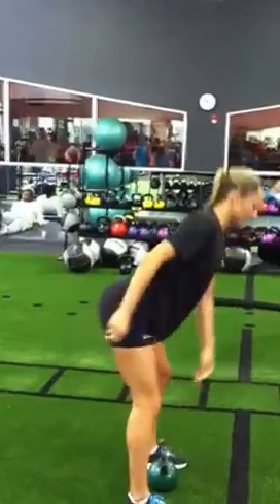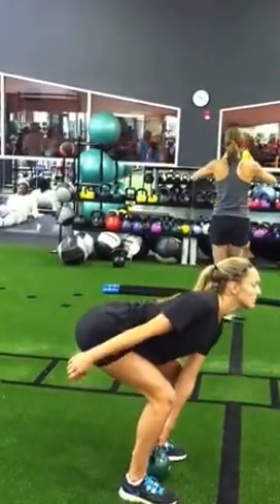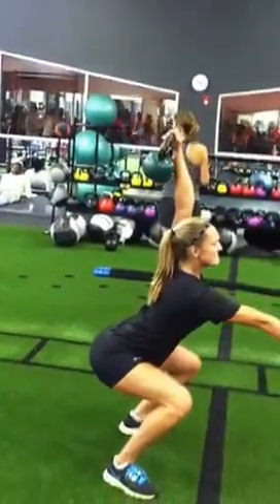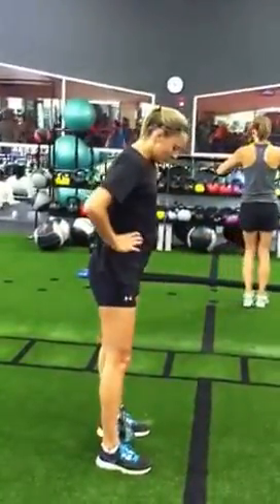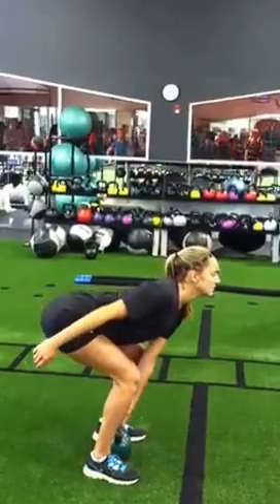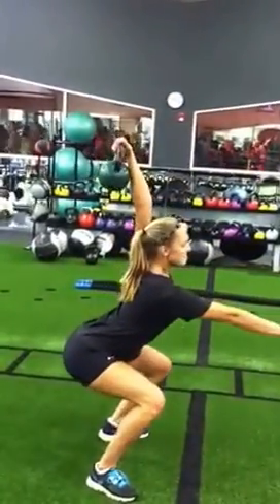Push those knees out. That's it, keep reaching. Your left side is the harder side. Chest up. Keep reaching.